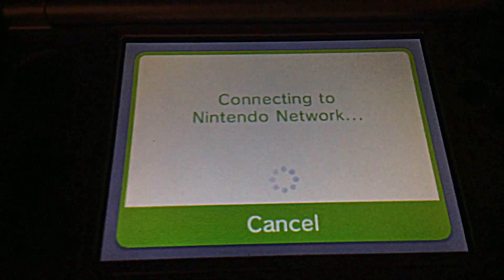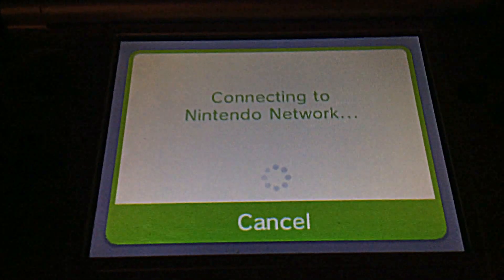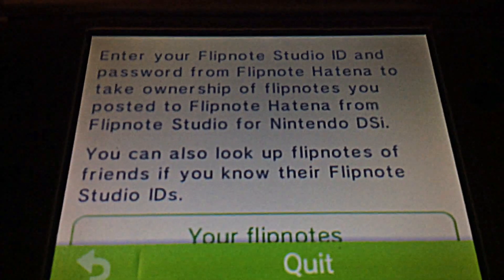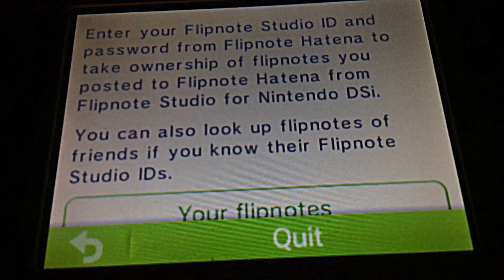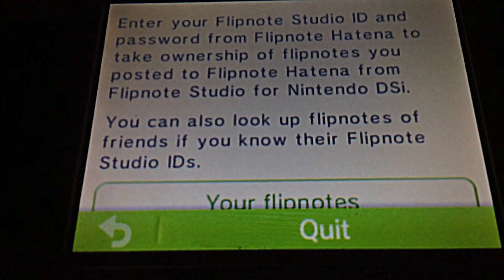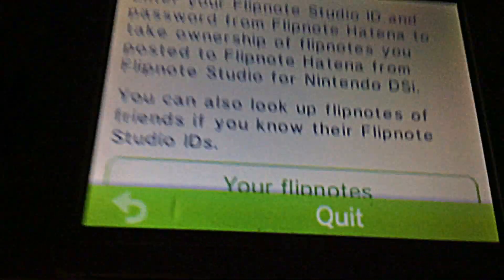I wonder if there's a Nintendo DSi library option — oh, can you actually transfer stuff? There's a Nintendo Network section. It says: 'Enter your Flipnote Studio ID and password from Flipnote Hatena to transfer your flipnotes you posted to Flipnote Hatena. You can also look up flipnotes of your friends if you know their Flipnote Studio ID.'